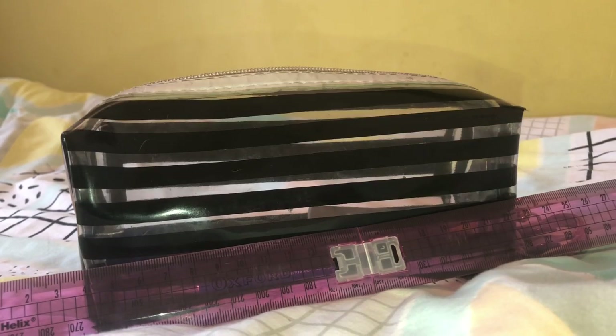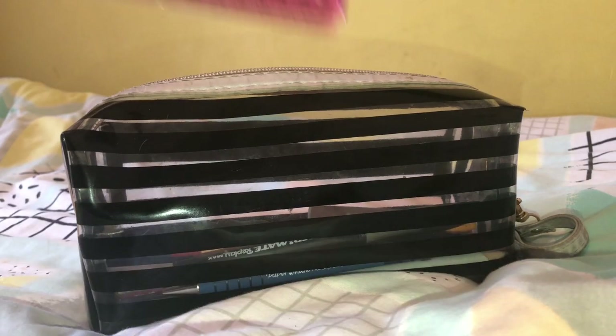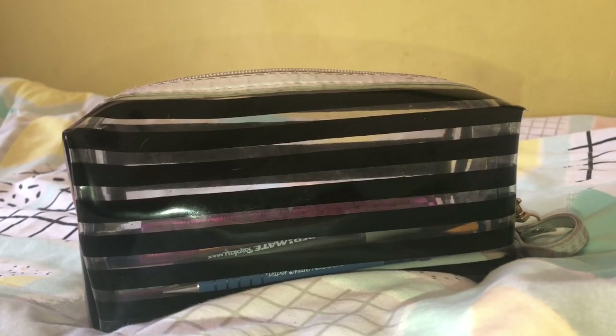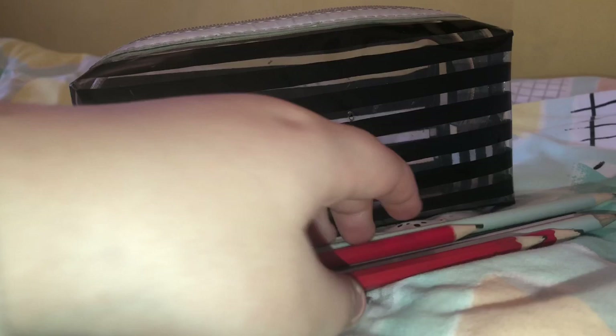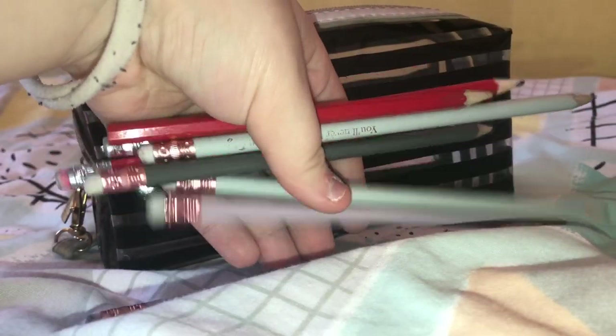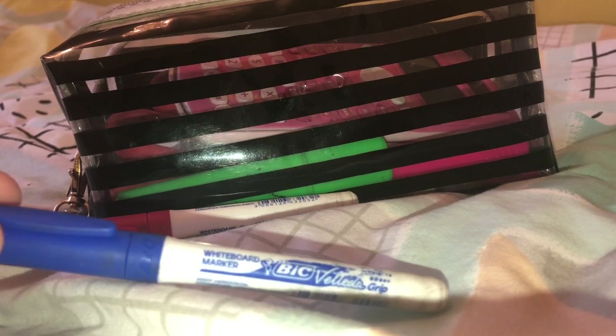Next up I have my ruler, which is a Helix Oxford ruler — I love it, they're so good and they fold and fit straight into your pencil case. Next up I have my pencils. I have quite a few because everyone uses my stuff. Then I have two whiteboard pens — blue and red — and these are Bic. I really like these whiteboard pens.